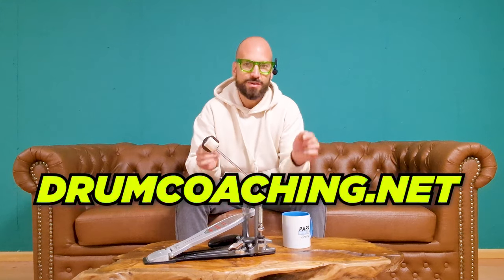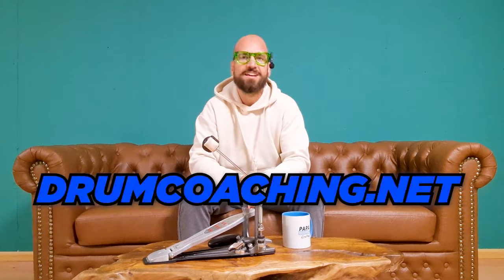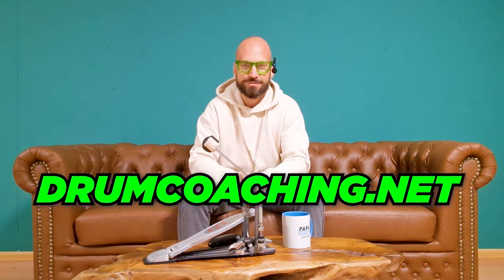If you want to learn more about how we do it, just go to drumcoaching.net or click the link below. I'm looking forward to coaching some of you personally. I wish you a great day, my friend. Cheers from Vienna!